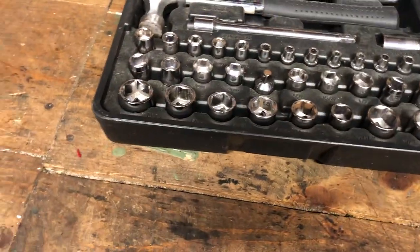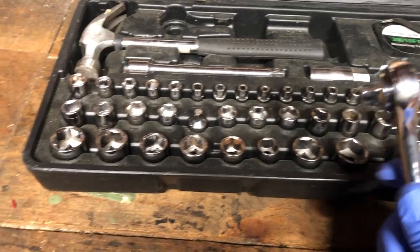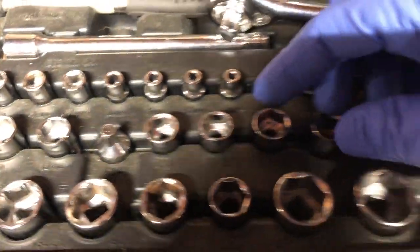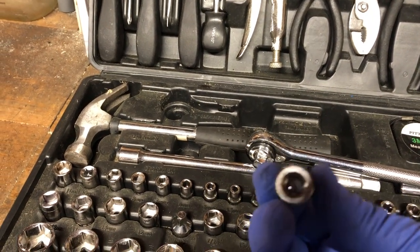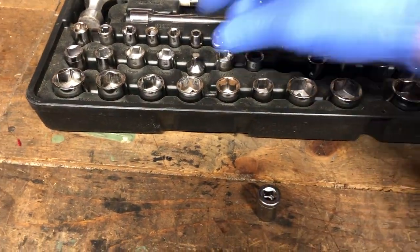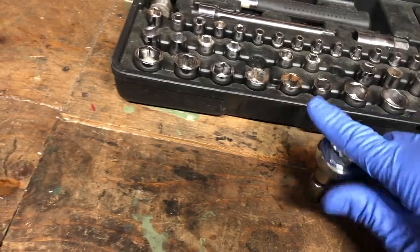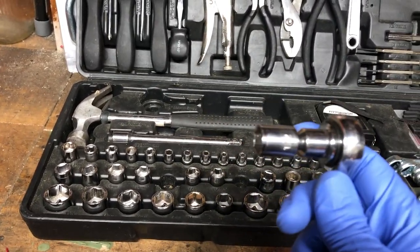The downfall with the sockets is that you have a 3/8-inch drive ratchet, but most of the sockets are quarter-inch drive. So let's say you grab a half-inch socket — oh crap, it's a quarter-inch drive socket. What you have to do is grab the adapter, plug that onto the socket, then put your ratchet on and you can use it. That can be kind of a pain, but again, this is not for professional mechanics — it's for occasional use and odd jobs.